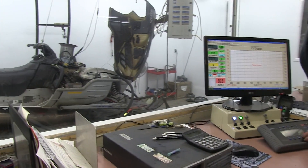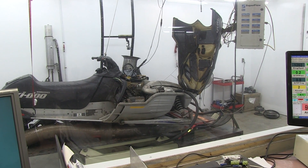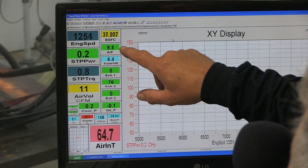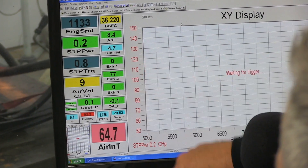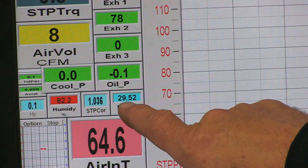We're putting in the parameters of the engine — the bore and the stroke, the number of cylinders, the specific gravity of the fuel. This tells the computer what size motor it is and works out friction losses and air flow calculations. You get the engine RPM, horsepower and torque — and those are corrected: STP, standard temperature and pressure. You also have your air-fuel ratio and brake specific fuel consumption. Engine temperature, air volume, air temperature in the cell. Humidity is quite high today — 82% — and air pressure is at 29.52.